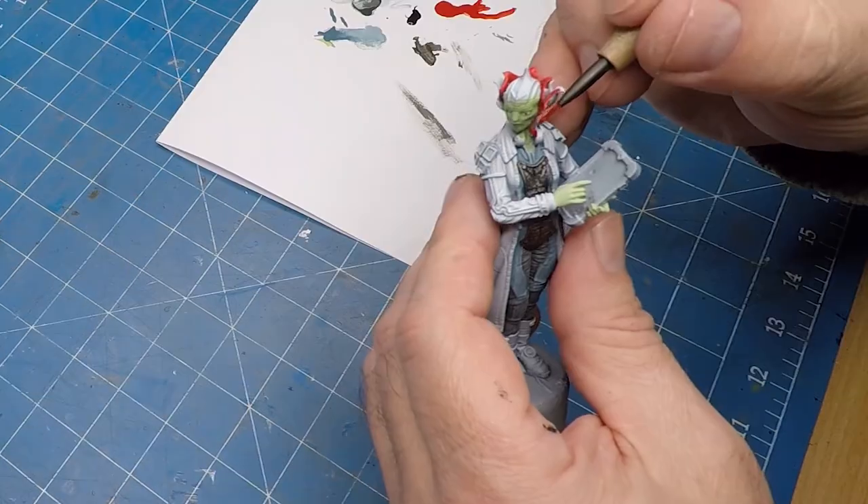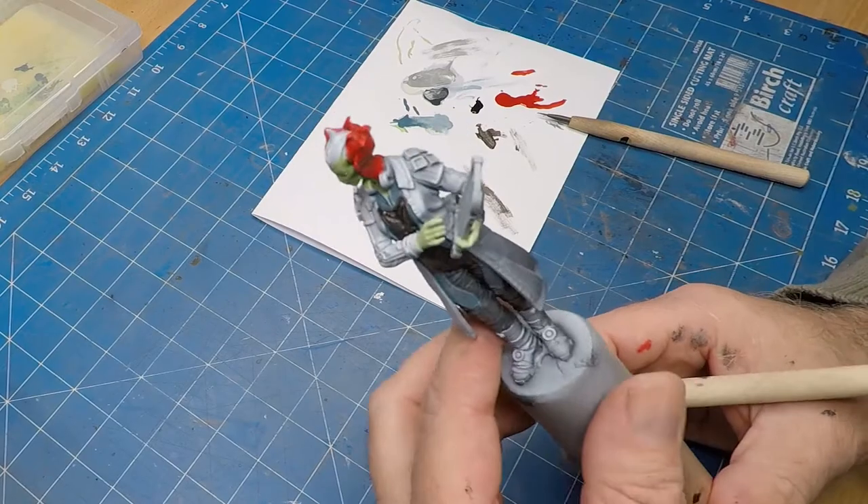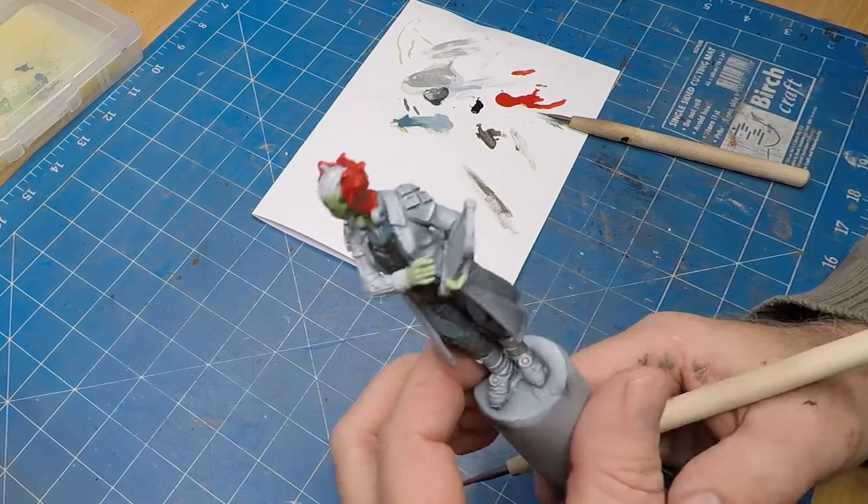The story behind this diorama is that these aliens have taken over Earth and have come across this mechanical shark — they're just trying to work out how to make it work.